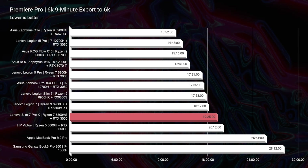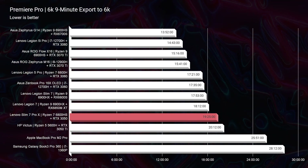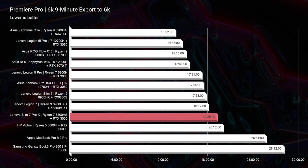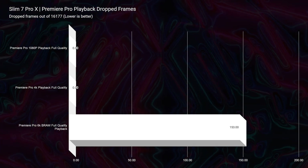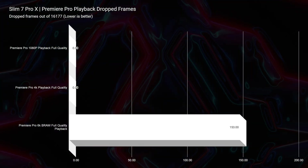For 6K B-Raw, we saw a 19 minute and 25 second export time — that's better than the current Apple MacBook Pro M2 Pro chip. So it absolutely slayed the B-Raw export time. For 6K B-Raw full-quality playback, we saw 153 drop frames, which is on par with laptops that come with an RTX 3060-series GPU. So at $964, this is a banging sale. Definitely consider picking up this laptop if you're looking for a really good 4K and even light 6K B-Raw video editing laptop.